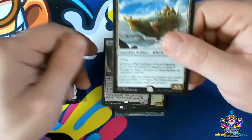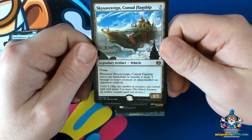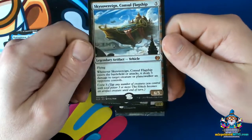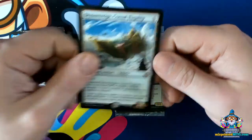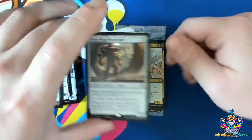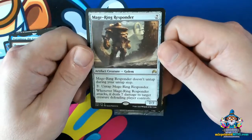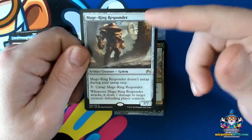Now the next type of stamping errors we have are double stamps. Sometimes a sheet either won't progress and it'll get stamped twice — double strike. So sometimes we get two for the price of one. Here's a really interesting example where we have one at the top and one at the bottom, so double stamps can appear not just in the general vicinity but also on other parts of the card.